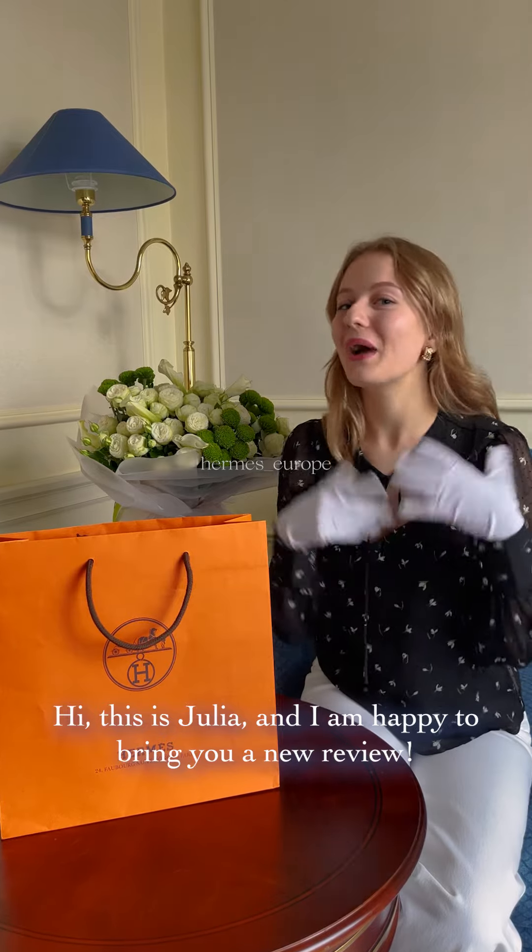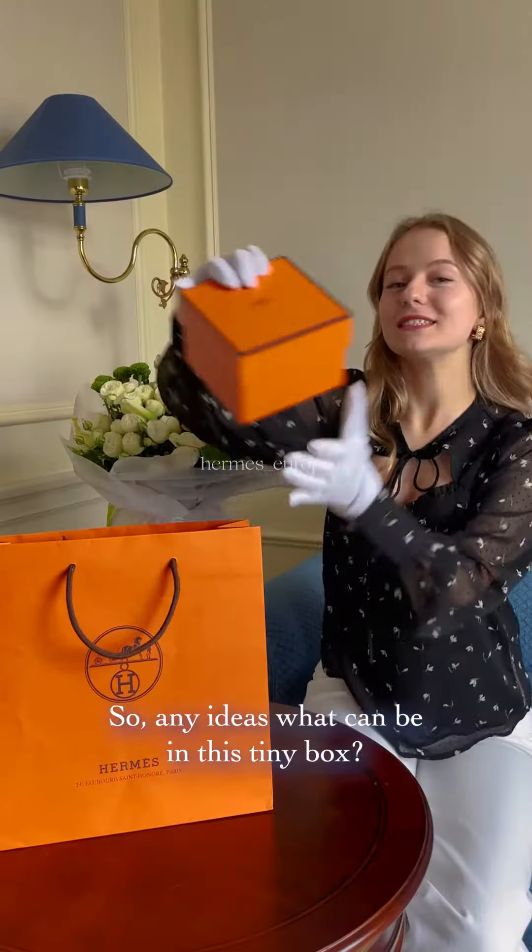New unpacking on its way. Hi, this is Julia and I'm happy to bring you a new review. Any ideas what can be in this tiny box?